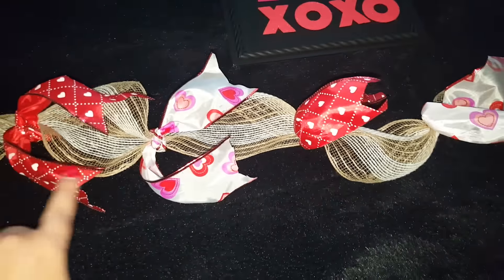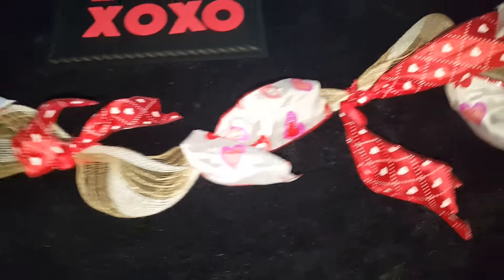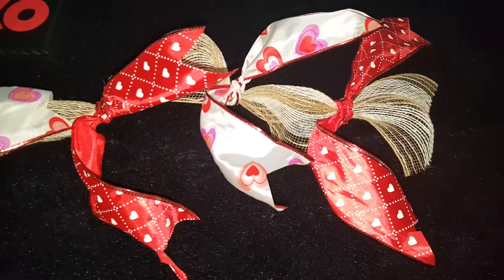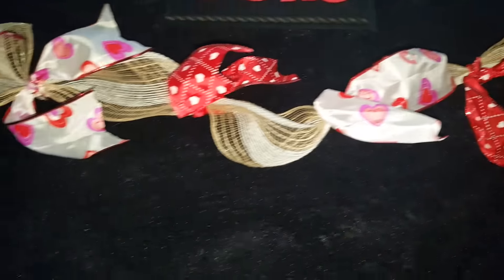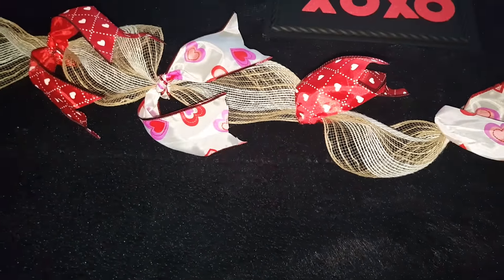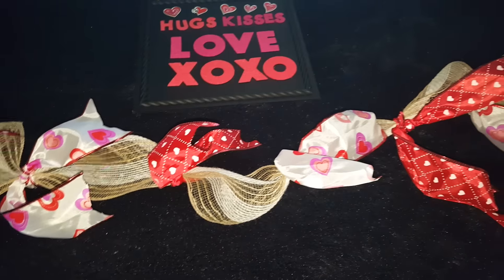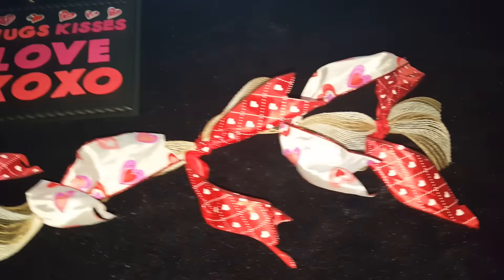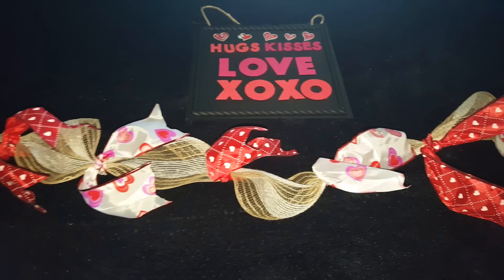I'm going to display this over my TV entertainment center. I did something similar for Christmas — I just wasn't able to show you guys, though I did post a little video of it on Instagram. I thought this turned out really cute so I decided to do one for Valentine's, and I'll probably do another one for St. Patrick's Day too.